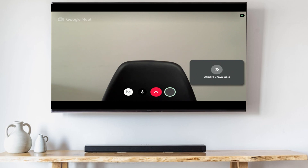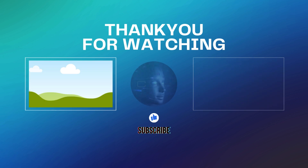Google Meet isn't the only Google app you can install on your Google TV. If you want to learn how to install Google Chrome on your Google TV, click right here.